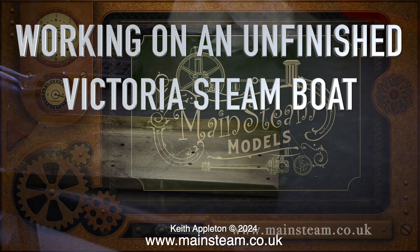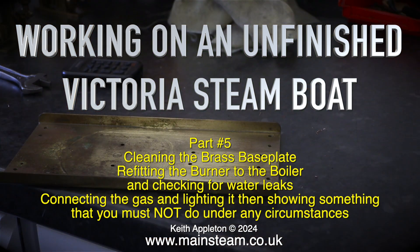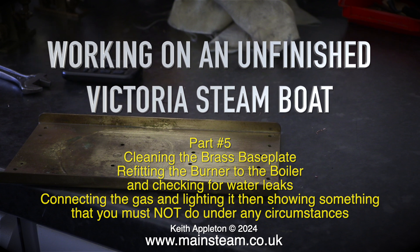Working on an unfinished Victoria Steamboat Part 5. This episode covers cleaning the brass base plate, refitting the burner to the boiler and checking for water leaks, connecting the gas and lighting it, then showing something that you must not do under any circumstances.